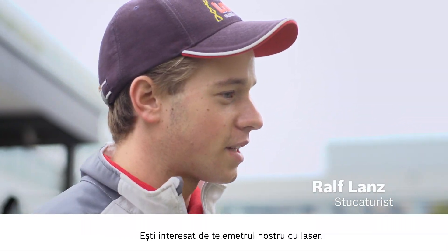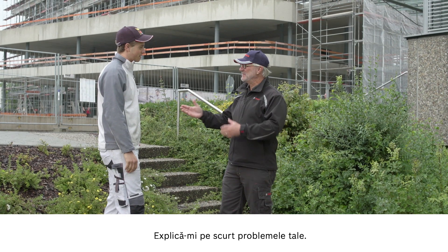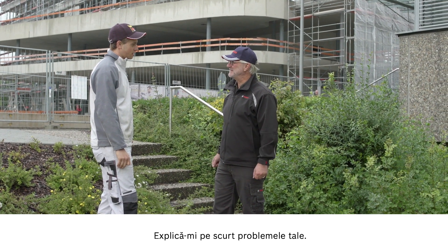Hi, Ralf. Hello, Joachim. I hear that you're interested in our laser measure. That's right. So let me know what you need help with.